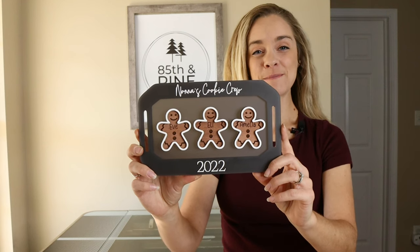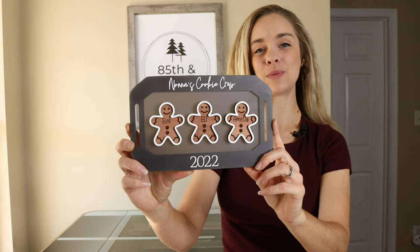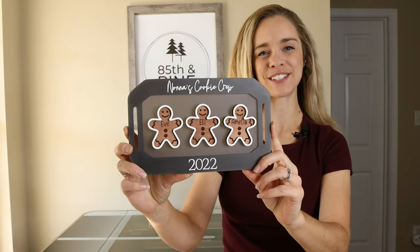Hey everyone, it's Katherine from 85th and Pine, and in today's video we are going to be making this cookie crew sign with our Glowforge for the 12 days of Christmas.